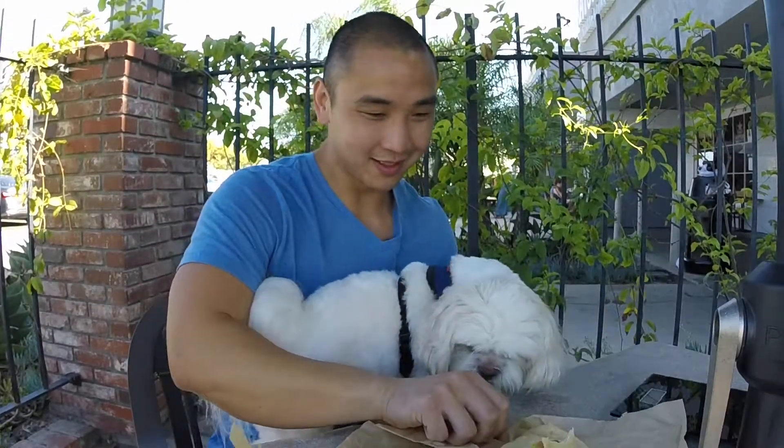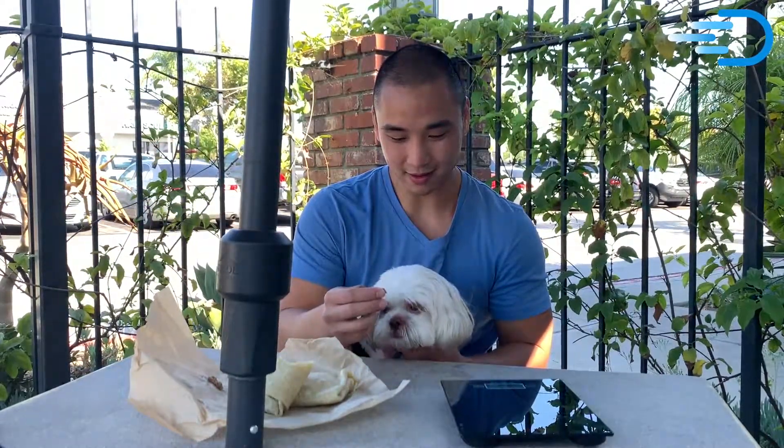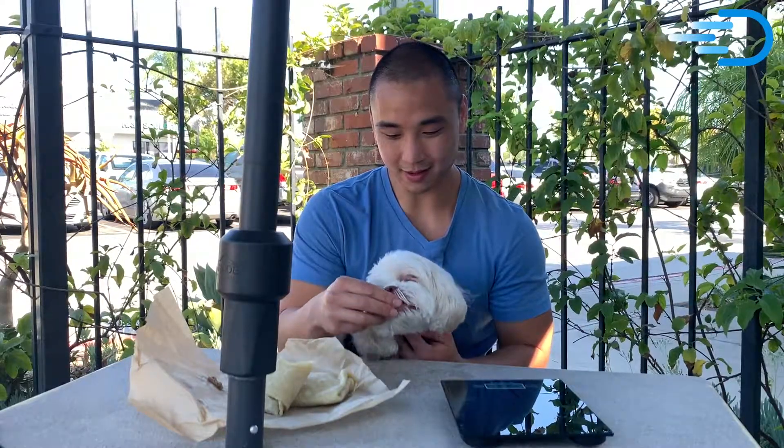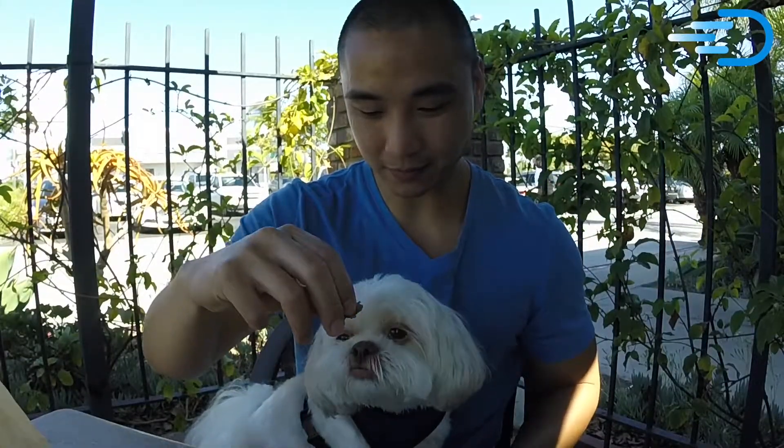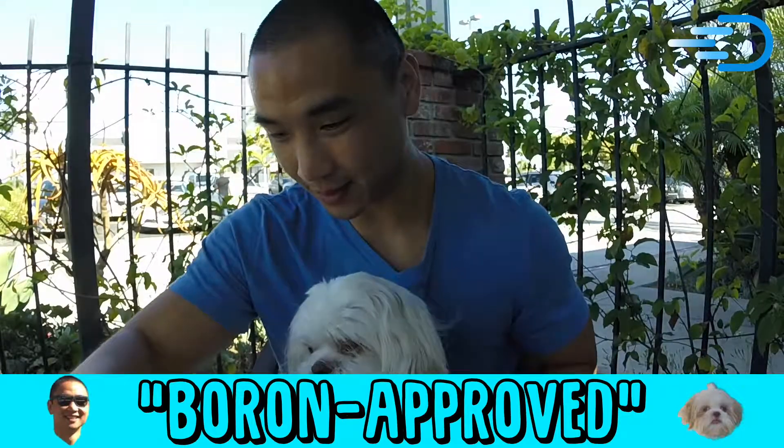We have a special guest today that I'm going to have taste test the meat as well. This is Boron, and he's going to be our approved taste tester. He likes it already. Here's a piece of carne asada straight from the burrito for Mr. Boron. So far he seems to like it. Based on the way he's biting my fingers and my hand, I think it's Boron approved. So overall, the carne asada here is Boron approved.